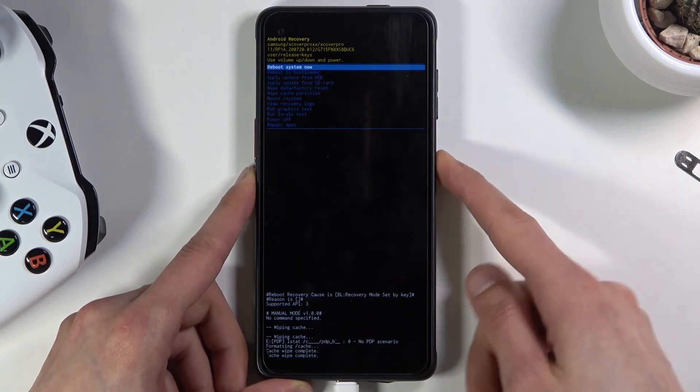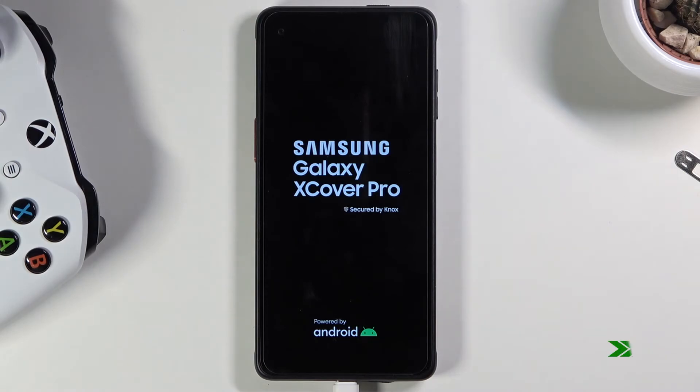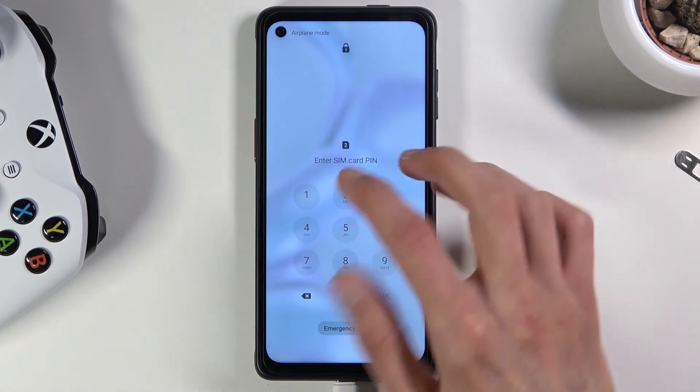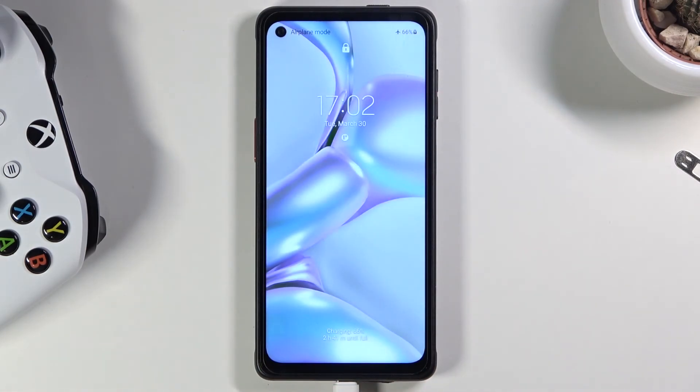This will take us back to Android — and there we go, we are now back in Android. If you found this helpful, don't forget to hit like and subscribe, and thanks for watching.